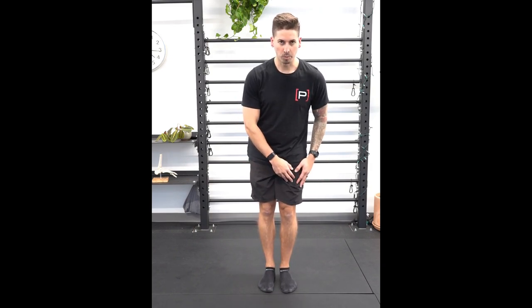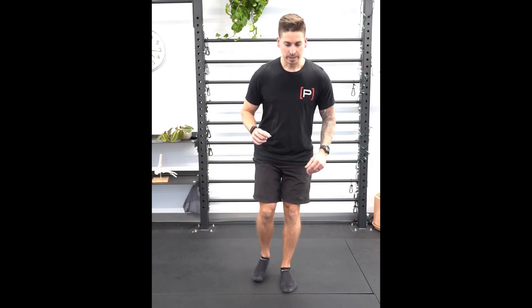What I'm thinking about with this exercise is I'm still trying to keep most of my weight on this leg. What I mean by that is when I reach, I'm telling myself to just tap my right.